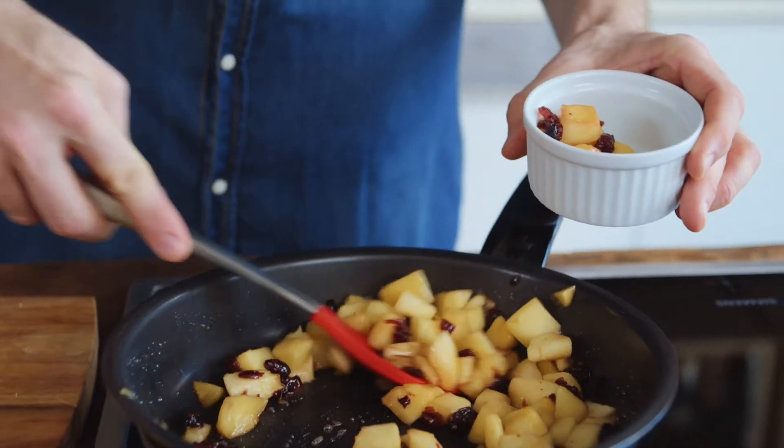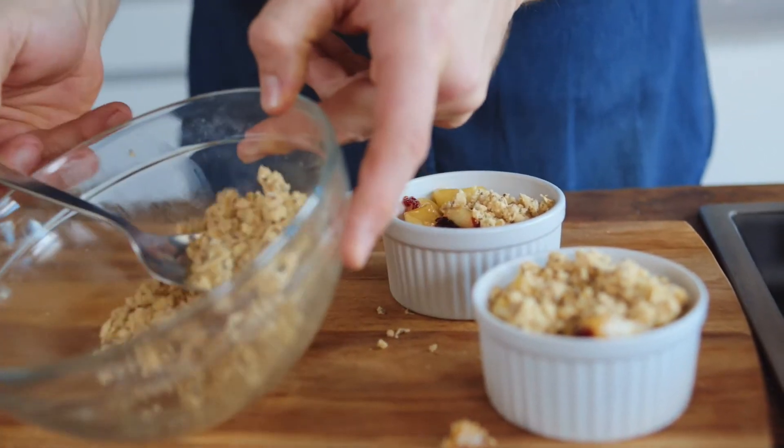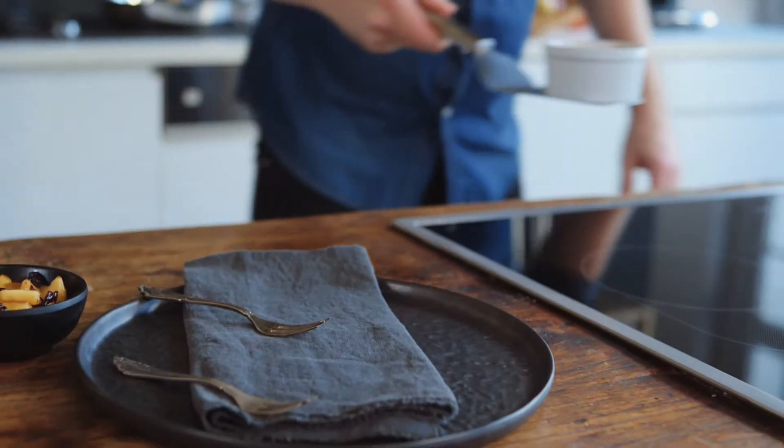I set aside 2 tablespoons of the apple cranberry mixture for decoration. Then fill the rest of it into 2 ramekins and top them off with the oat mix. Then I place the ramekins in the oven and bake them for 15 minutes until golden brown.